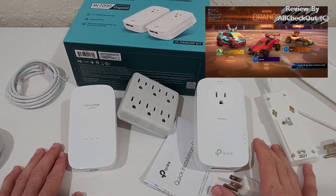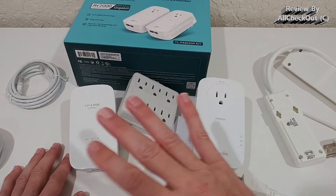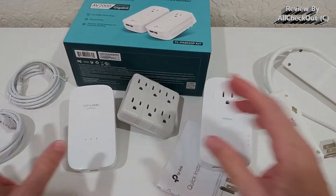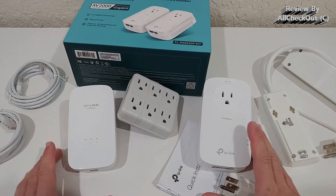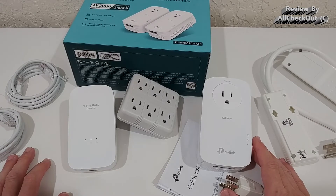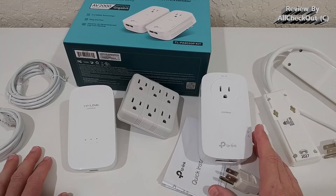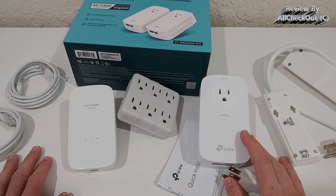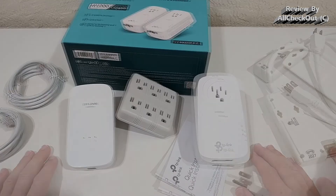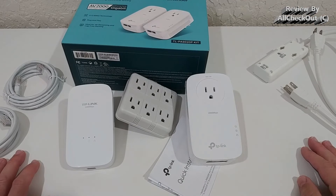One thing to note: when you plug both devices in and see a green light, you might not have internet immediately. For me it took about five to ten minutes before my PC detected the wired connection. I had it connected via ethernet to the router on one side and my PC on the other, but nothing showed up. After waiting five to ten minutes it finally detected the connection and worked great. If it doesn't work right away, just give it some time or reboot your PC.